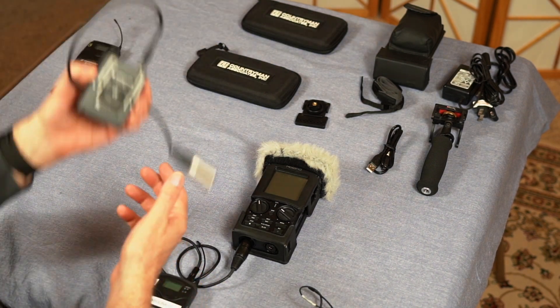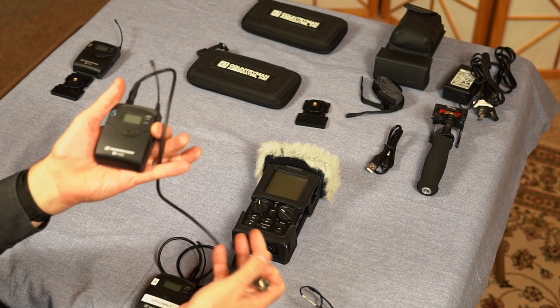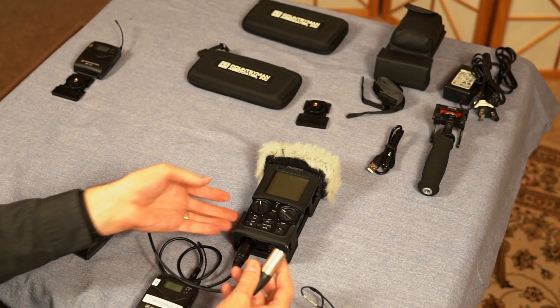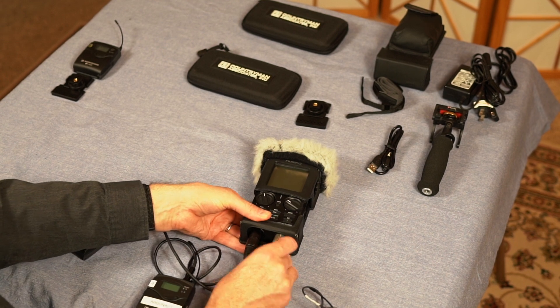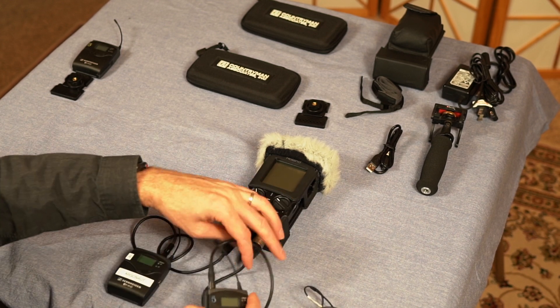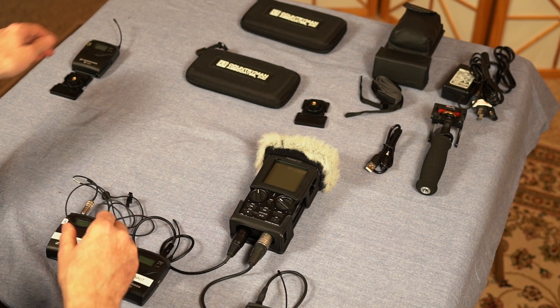Now we'll hook up the second one. This particular one is the G2 model — it's a little older than the G3. The G3 has a slightly cleaner signal. We'll plug it into the other input. Again, these are both receiving devices. I'll match number four with number four.